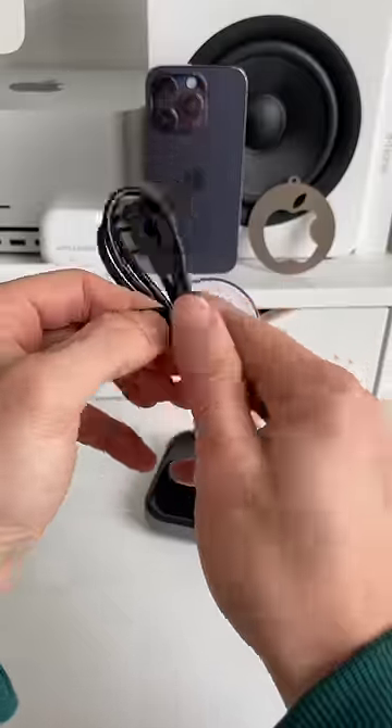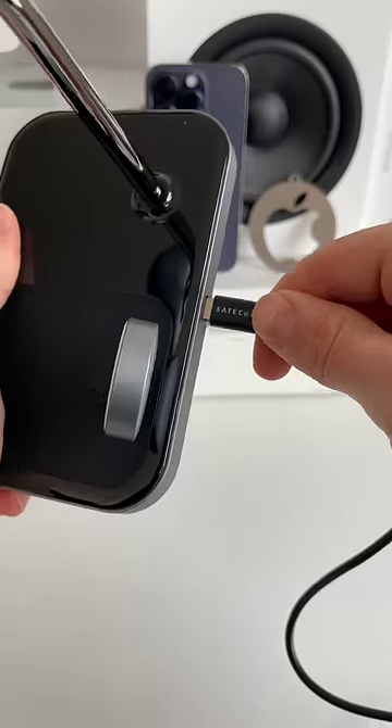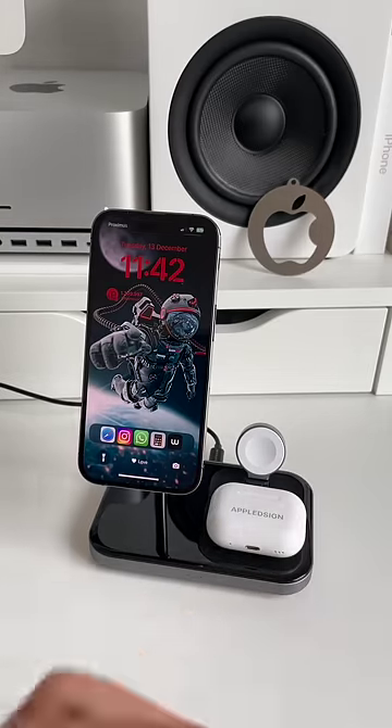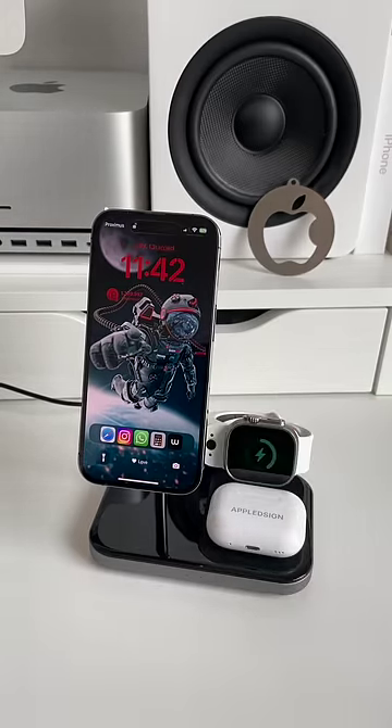In the box you'll also find this simple USB-C to USB-C charging cable to charge all your three Apple devices at once. So if you're looking for a new 3-in-1 charging stand for your desk, have a look at Satachi.